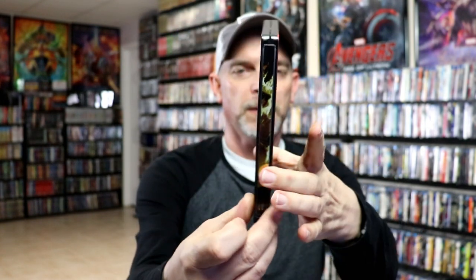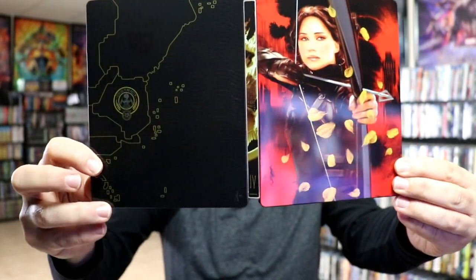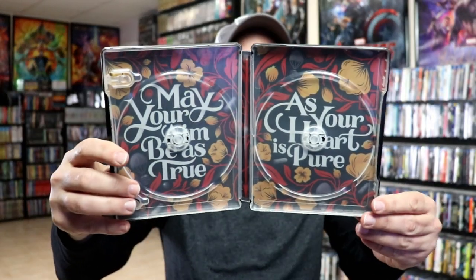And lastly we have Mockingjay Part 2 with some nice looking artwork, and then here's the back — really nice. We have our front and back together. I do like the way that they put the title on the spine with the Roman numerals at the bottom — that's really nice. We do have some inside artwork, our Blu-ray disc with some disc art, our 4K disc with some different disc art, and another nice image on the inside.